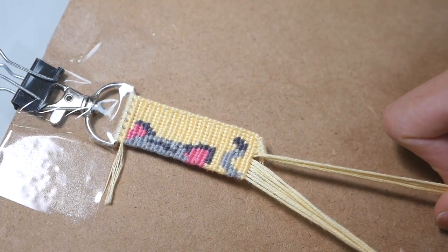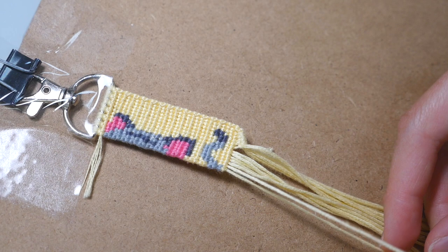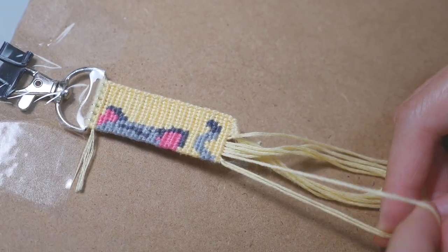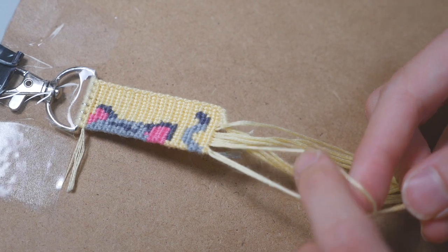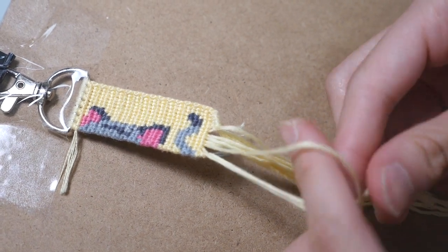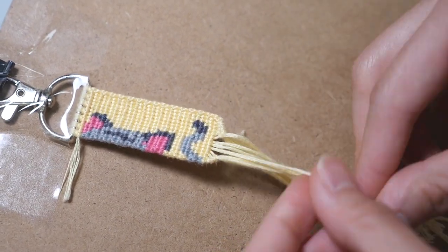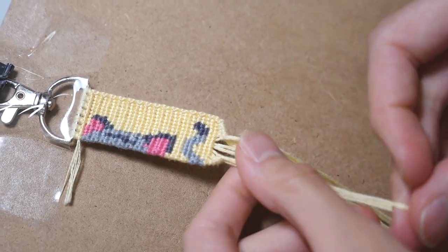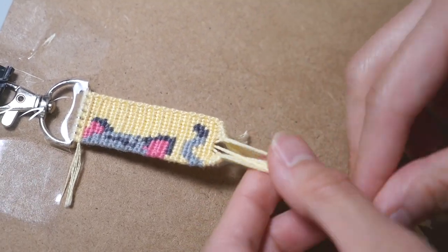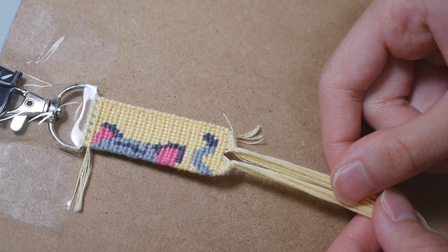Moving on to the next side, you are essentially going to do the exact same thing, but instead of doing forward knots, you are going to do backward knots. So take the base string that is second to last on the left and make a backward knot on the very end base string. Do the same with the third to last string and make a backward knot on the two strings that are now at the end. You are going to repeat this process just like on the other side until you reach the middle. Once you are finished, it should look something like this.